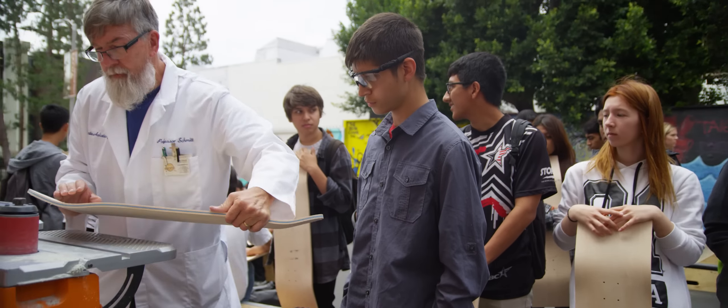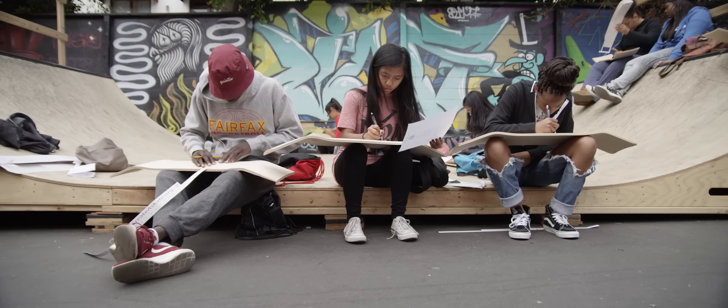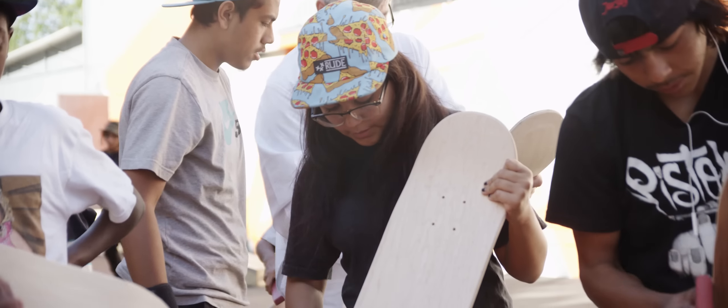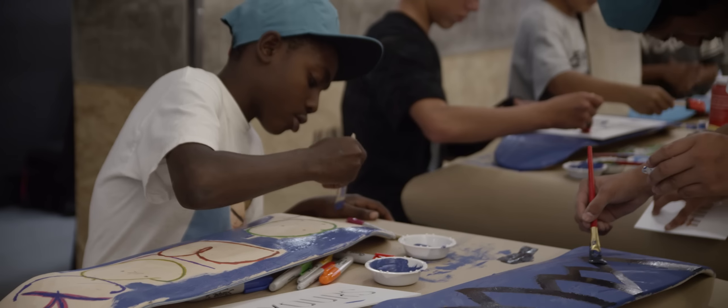Paul Schmidt with Create A Skate brought a first-hand look at how skateboards are made, what it takes to put them together, and the shapes behind them. The kids participated — from Fairfax High School to different charities — coming in to paint their own decks and create their own outcome with a blank canvas.